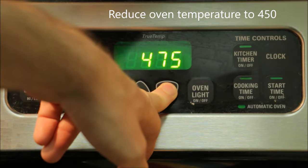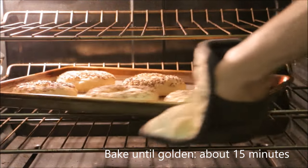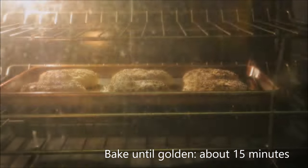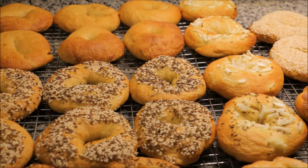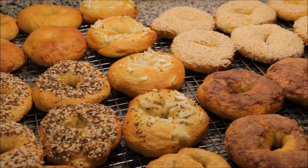Drop the oven temperature to 450 degrees and put the bagels in the oven. They'll bake for about 15 minutes — you want them to be golden brown. Depending on your oven, you may need to rotate them part way through the baking. Allow the bagels to cool on wire racks for about a half an hour, and you've made bagels.